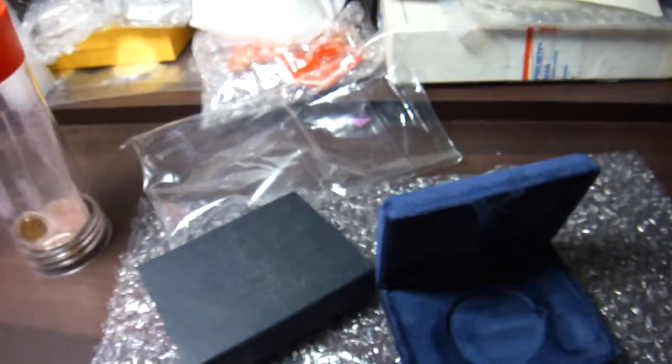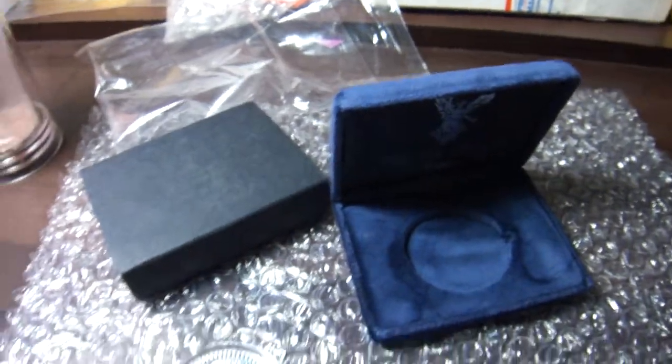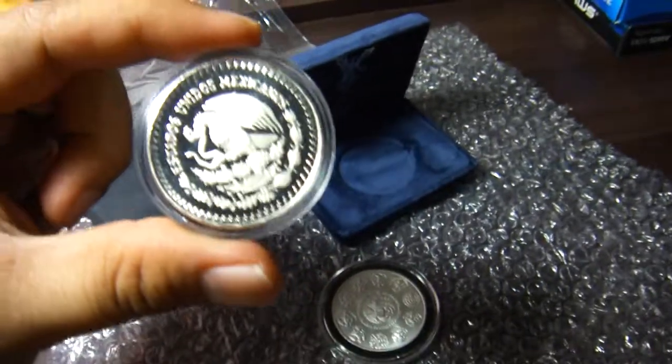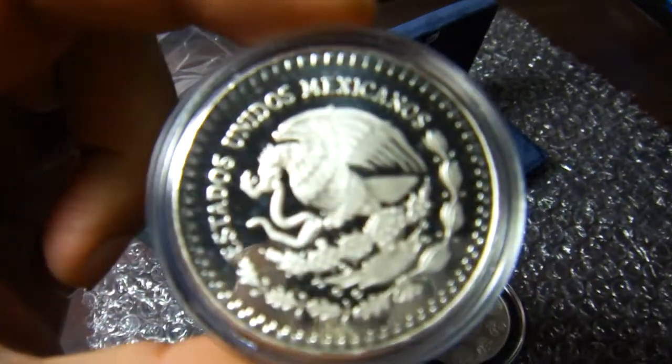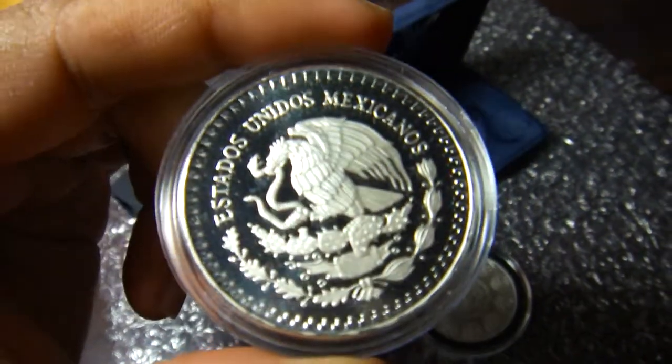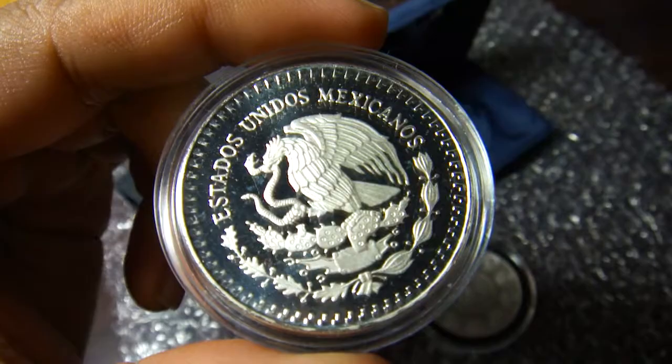At the back I think it's different — yeah, the design is different. So this is the old design. Estados Unidos Mexicanos.